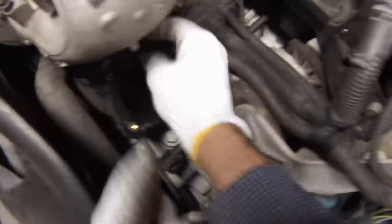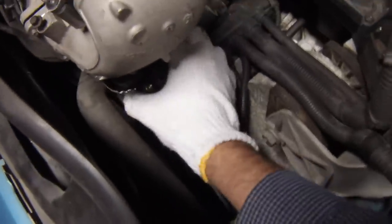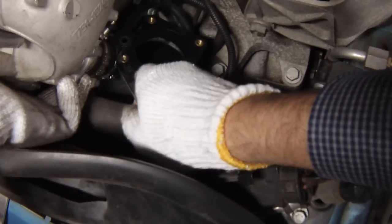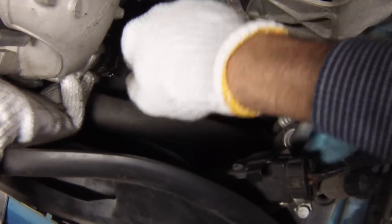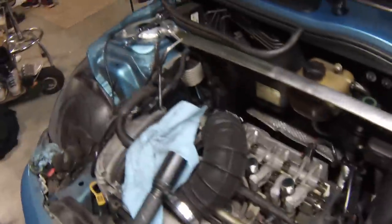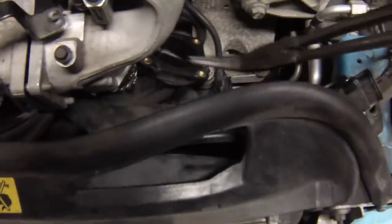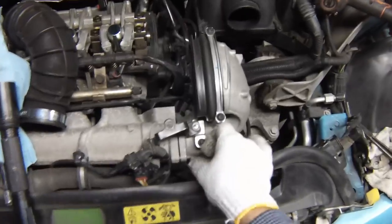You just have to kind of wiggle it in there — it slides on pretty easily, actually. Now we'll see what we can do about this hose clamp. I'll use a pick to rotate it around just the right amount so I can get my pliers on it. Let's switch to angle-nose pliers and see if that works. Got it — so it is possible. Alright, so that's the hard part.